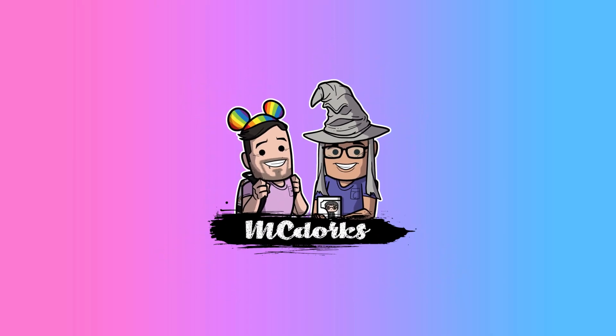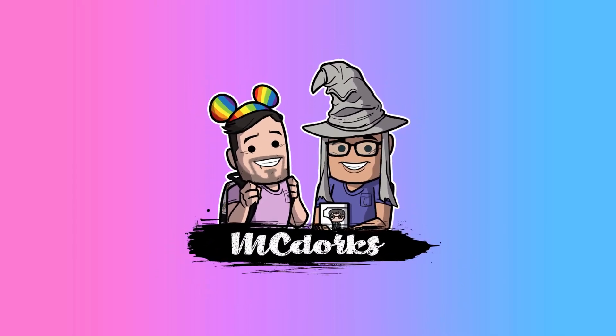Hey everyone, it's Michael V and welcome to McDark's! Year of the Year!